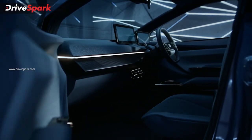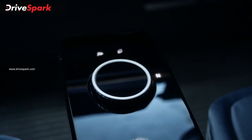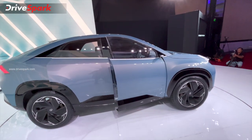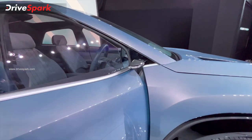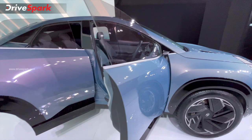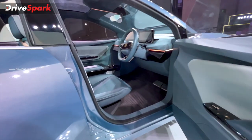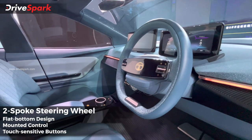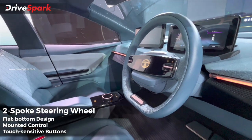Moving to the interior — the door opens automatically. Inside, you can see the ORVM is a concept camera-style unit, though the production version will likely have a regular ORVM installed. The first highlight is the two-spoke steering wheel with touch control buttons and a flat-bottom design.